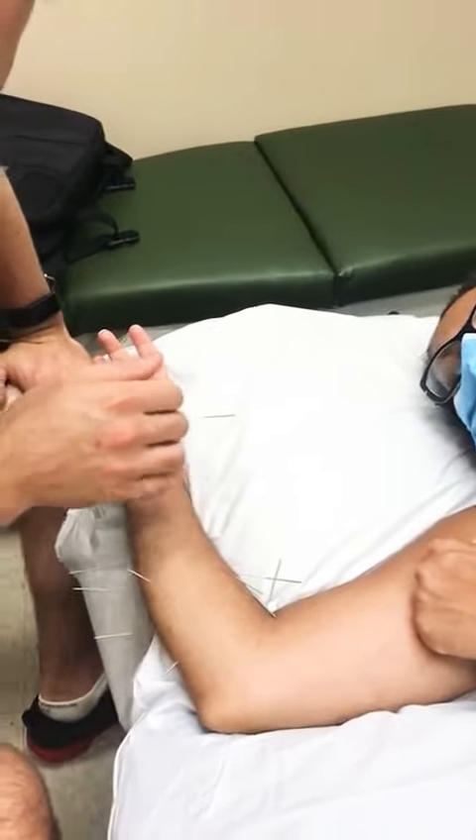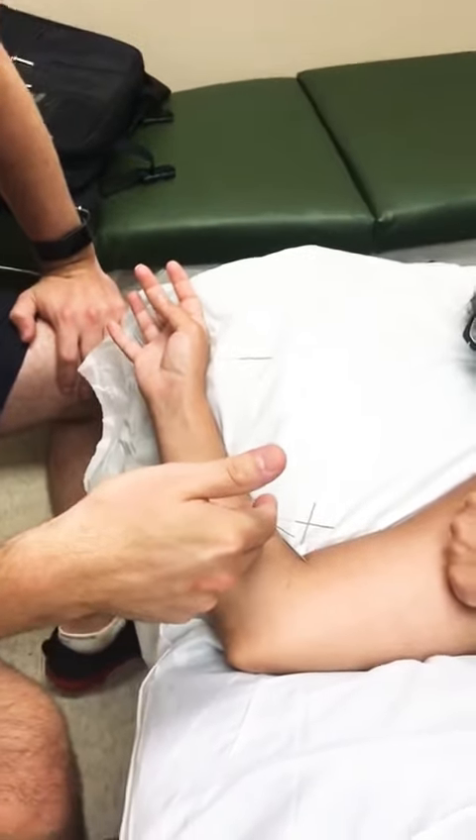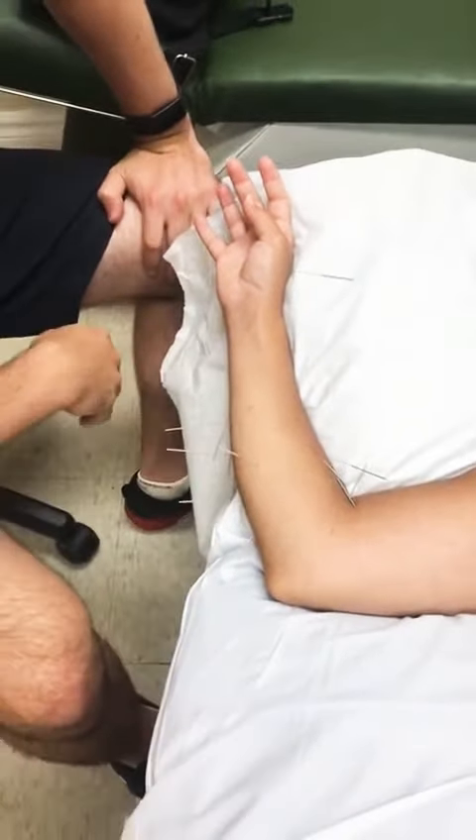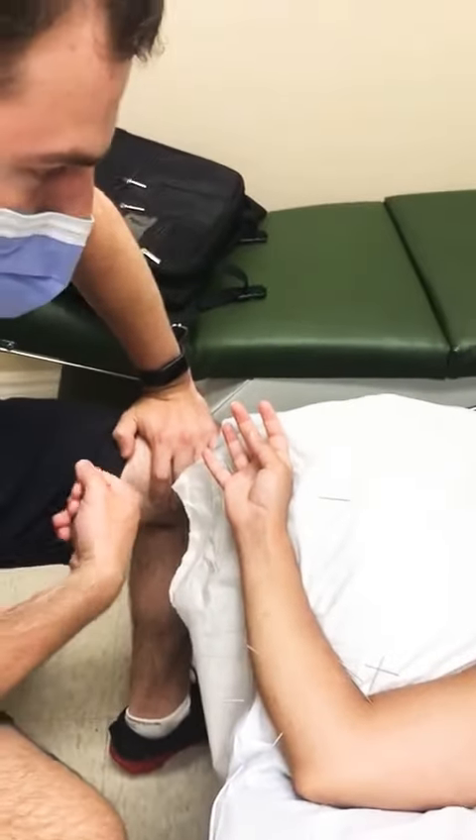Due to the surgery there's lots of scar tissue, so the acupuncture here is helping to break down that scar tissue and make it a little more pliable so that the muscles and the fascia can move a bit better.